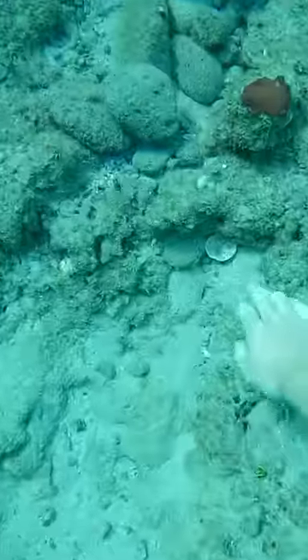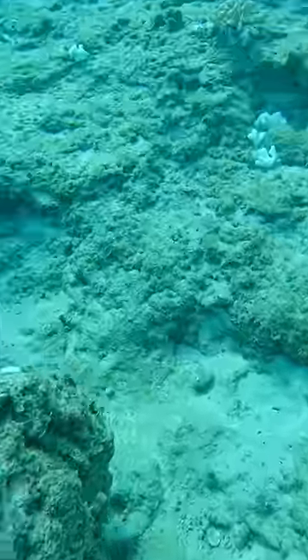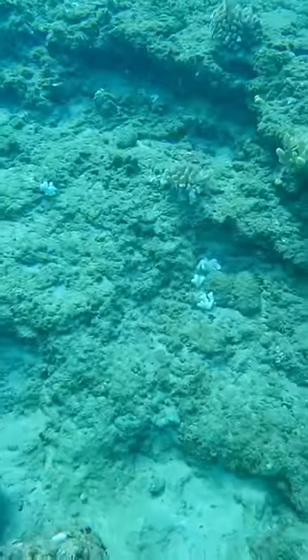Unfortunately, we're going to have to let him go because we don't want to take any living shells. Bye bye, buddy. Then I thought I found the bottom of a soda can, but it ended up being this dusty old shell. We're going to keep looking for better shells, so come back later if you want to see more shell diving adventures.